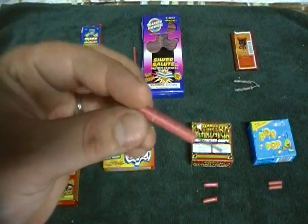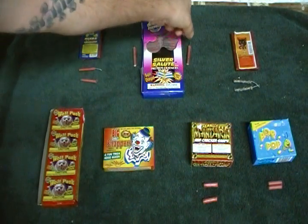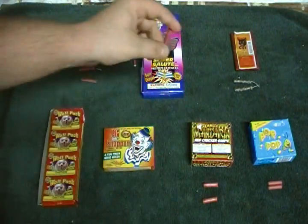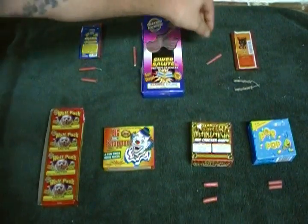In the middle we have Phantom Silver Salutes. They have silver salutes in a little silver tube, and I think this is what's actually in the tube — they just put that little casing on it to make it look like a bigger firecracker, but it's really just this inside of that tube.